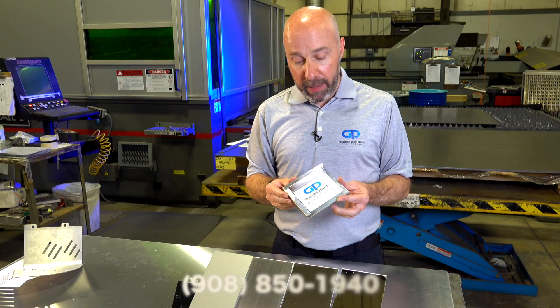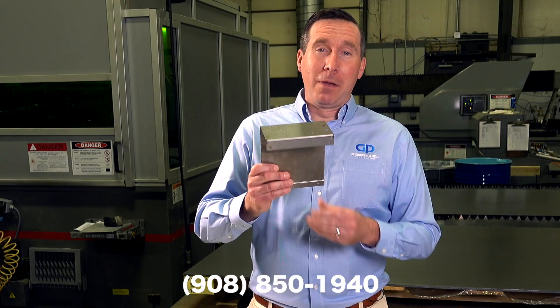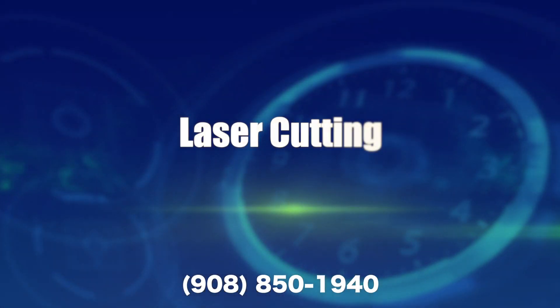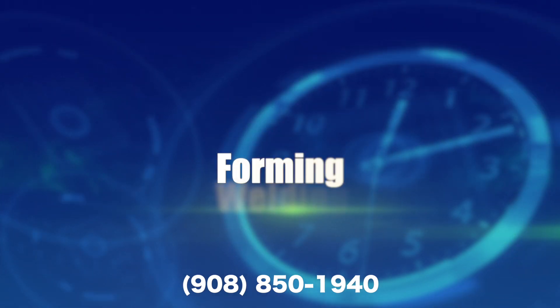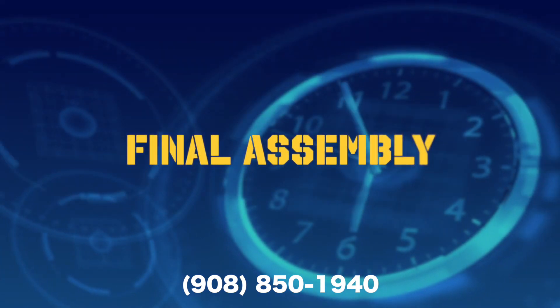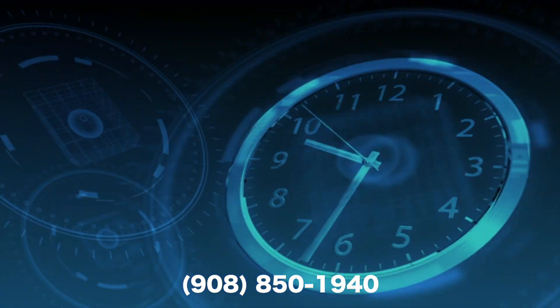Give us a call, shoot us an email, fill out the form. Because when it comes to finishing, it's about time — it's about time for flawless design assistance, quick turn laser cutting, forming, welding, polishing and painting, to final assembly or any process in between.